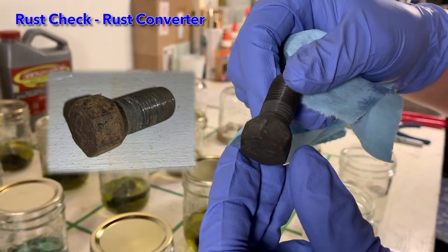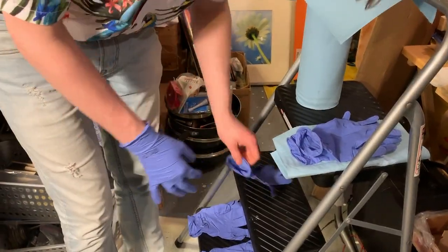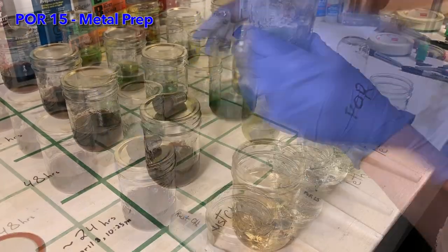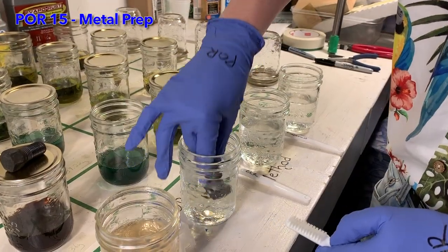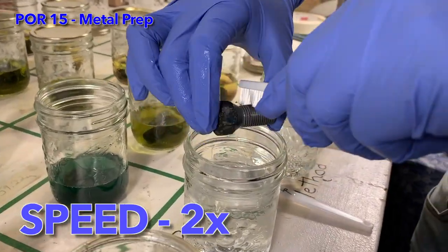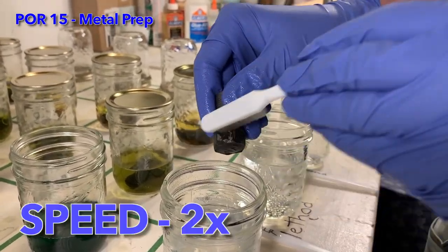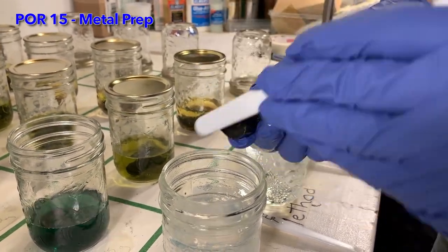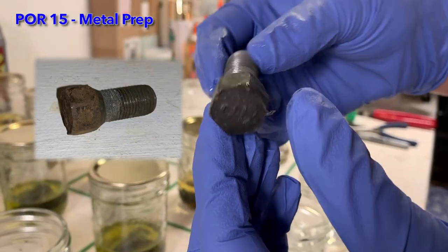Here we can see the before and after difference of rust check rust converter. It looks pretty good. I am changing my gloves again between each different chemical. Next up is POR15 metal prep — same procedure as the previous bolt. Looks like the POR15 successfully removed rust too.